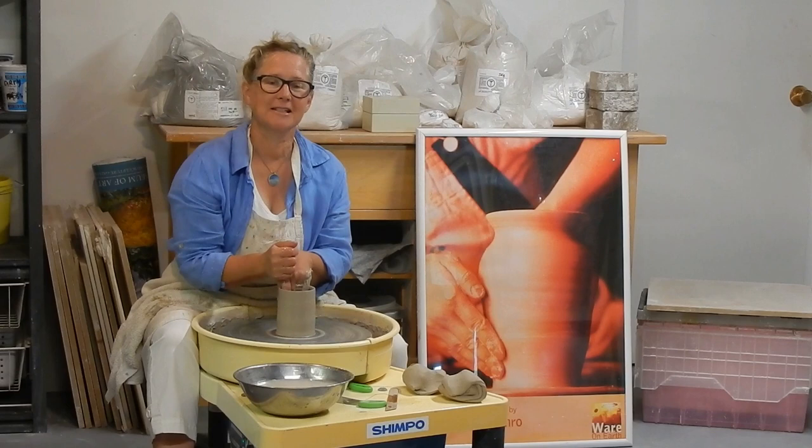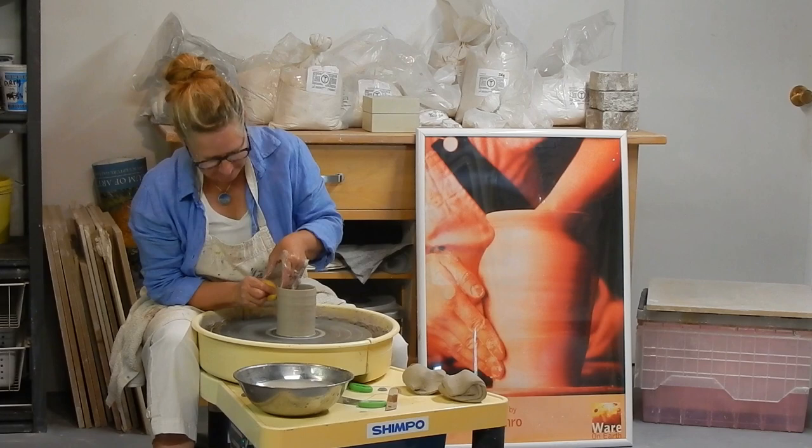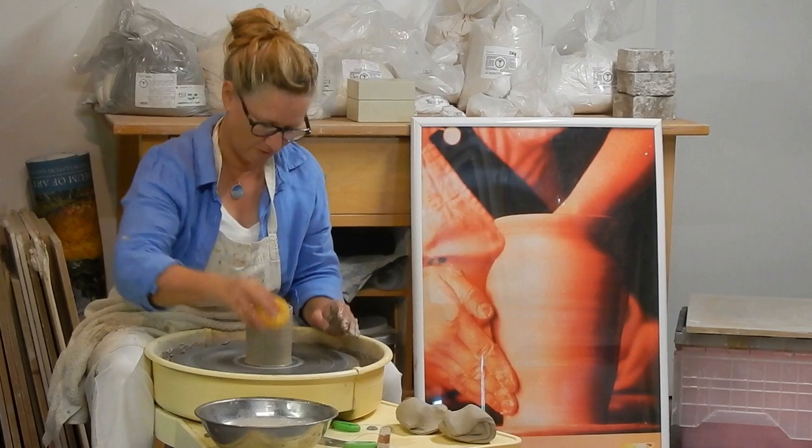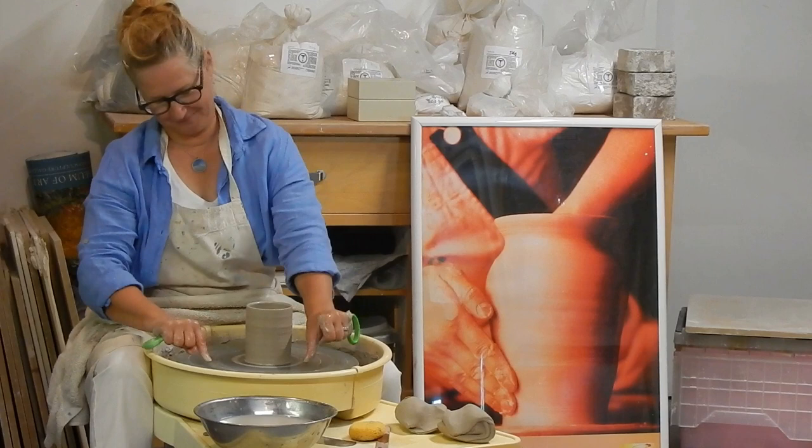Hello. I'm Elizabeth Monroe Potter. I'm participating in the Letticks and Addicton studio tour this September 9th and 10th. I want to welcome you to my studio where I make pottery. I've been potting for about 30 years, so my work has gone through a lot of different stages, styles, and transitions. Right now I'm working on some functional work.